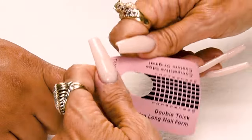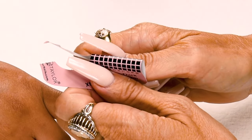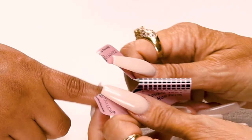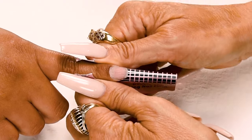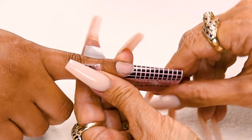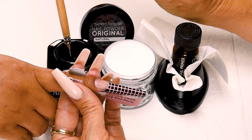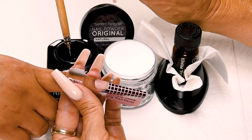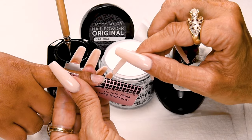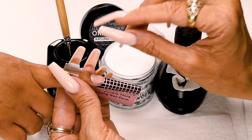Now I'm going to apply my nail form. I'm going to split the form, then stick together my wings and place the curve underneath the free edge. Stick down the sides and secure my form. This is going to be a long almond and this nail shape can break easily because the sides are filed in. So we are going to get our strength and shape with the C-curve and the arch. Now I'm going to apply my second coat of primer right before I apply my acrylic. The wet primer and the wet acrylic promote adhesion and prevent lifting.